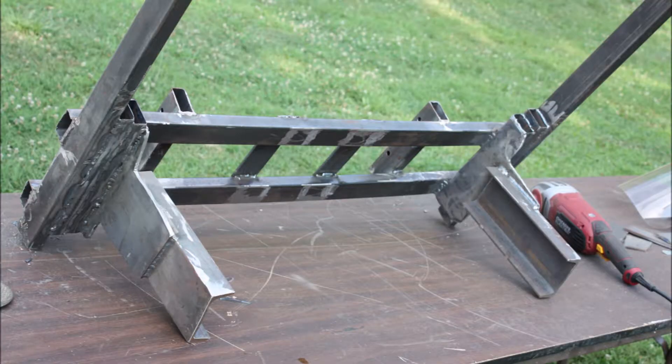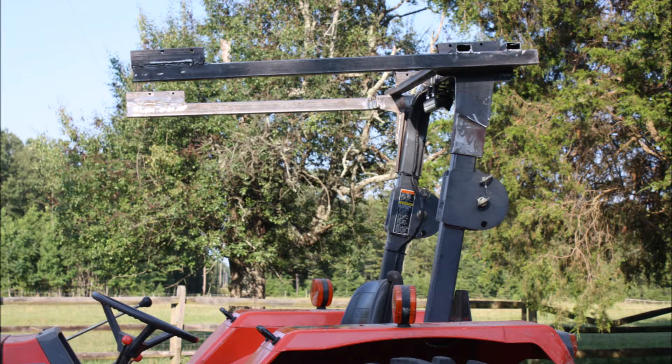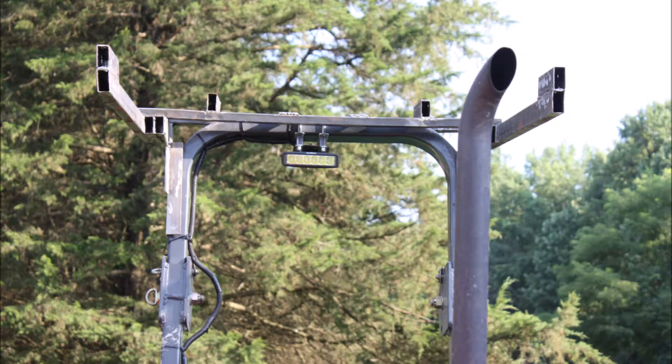At Tractor Supply, they have these steel racks that they ship their lawnmowers and riding tractors in on. They don't use them again, and they were out in the recycle bin. I asked if I could have it and took it home. It's one inch by almost three inches of tubular steel. It's dirty metal — it was kind of tough to weld, but it was free.